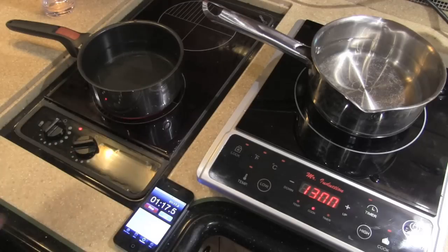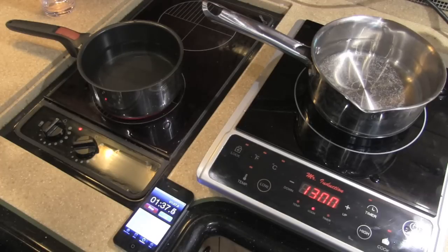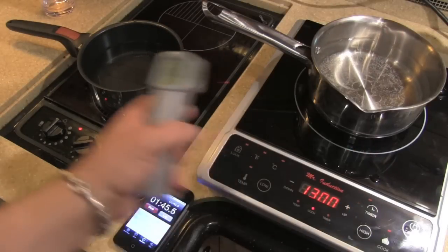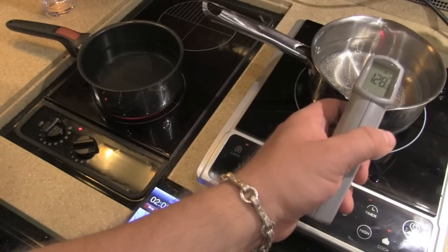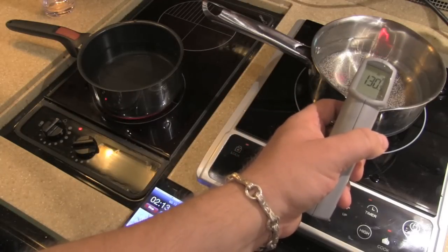We've gone all the way up to 81 on the Princess side, and I can already see little bubbles forming at the bottom of the induction pot, but nothing on the other one. The pot on the left is about the same size as the one on the right — the right one is a nonstick, which is what I cook with; the left is the Chris and trees model because that's what they use. We're at 118 on induction, 85 on the Princess. Not quite two minutes yet, and I can see little bubbles forming in one, nothing in the other.